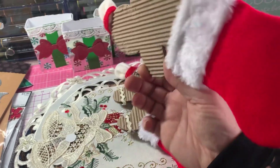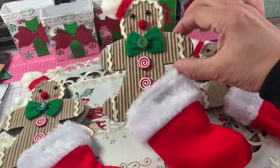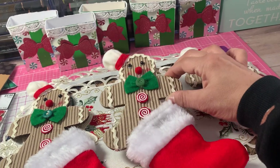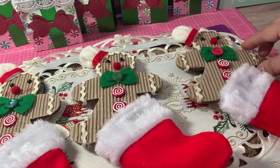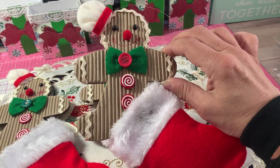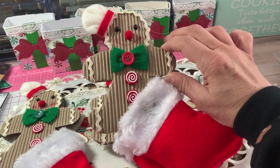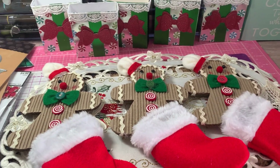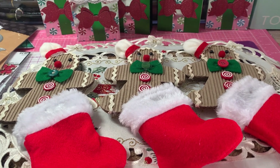Each child will get one of these for Christmas to hang on their tree or use as decoration. We've been doing a holidays around the world unit — I teach first grade. We do holidays around the world, teaching the kids about different countries and how they celebrate. For Christmas, we cover England, France, Germany, Mexico, and Italy.